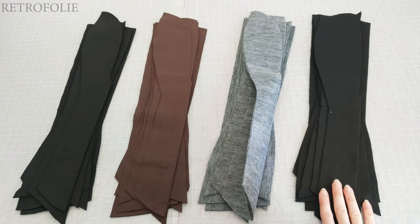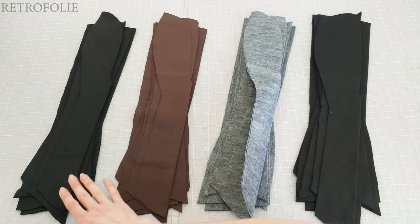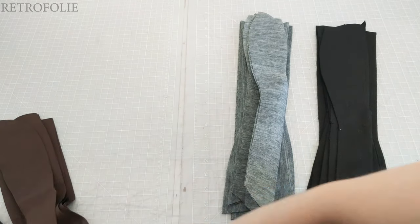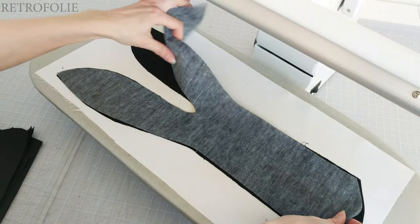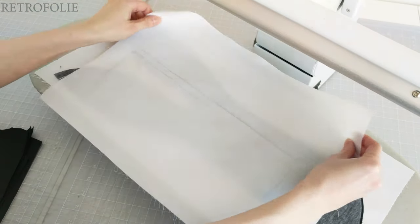I have here my main layer, my interfacing, my interlining and my lining. I'll start by fusing these two together with my steam press machine, repeating these steps with all the pieces.